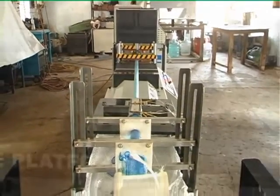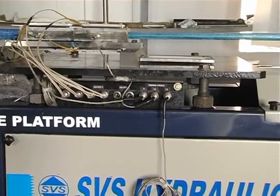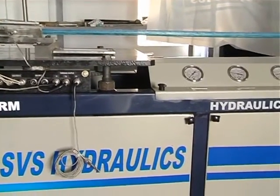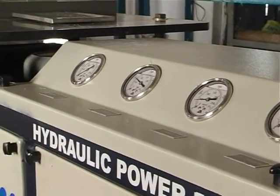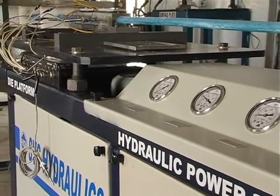Pultrusions are transparent to radio waves, microwaves, and other electromagnetic frequencies, making them suitable for use in aerial masts and various radome applications. These properties also extend to medical applications, such as transparency to X-rays and non-magnetic properties for use in CAT scanners.